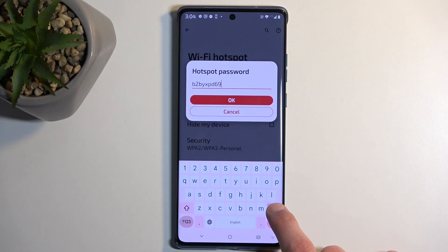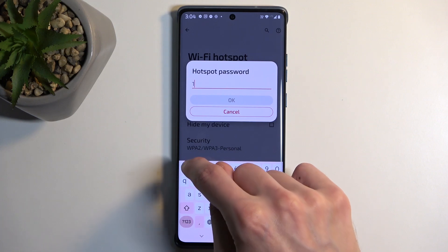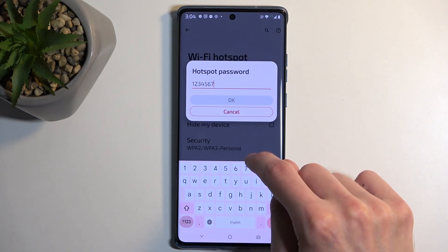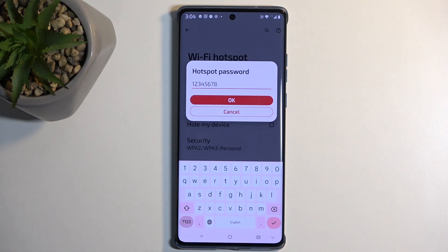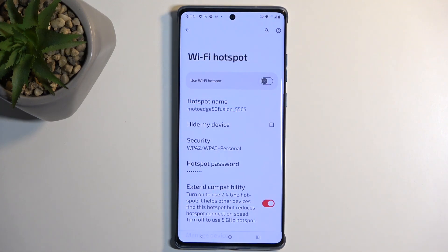I recommend removing it and then setting up your own new password, which will need to have at least eight characters in length. I'll be using just numbers, but you can use letters and numbers — it doesn't really matter. Then click OK to save your password.